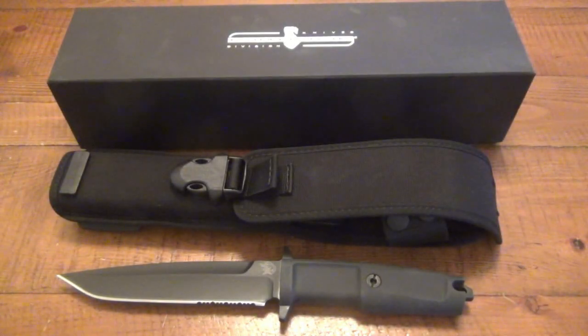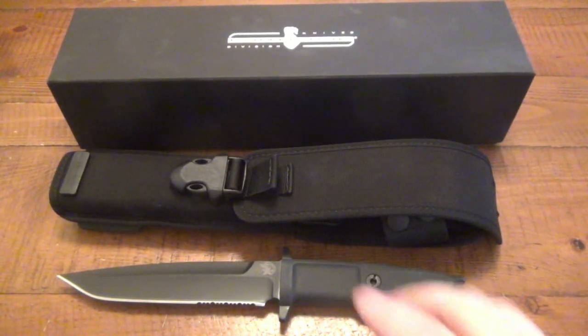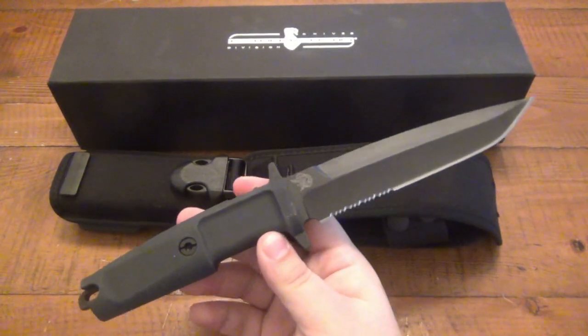Hey, what's going on guys? Well today we have a fixed blade. Told you there's some fixed blade reviews coming and this is the first one I want to talk about.